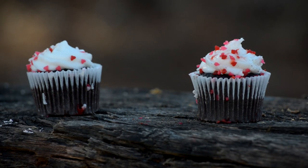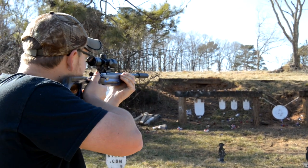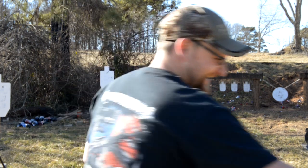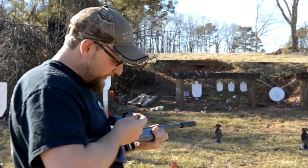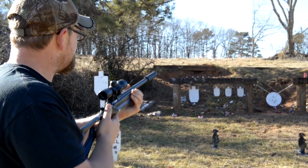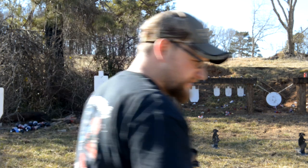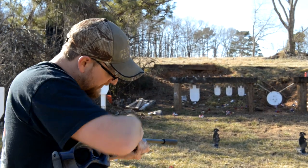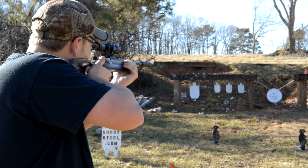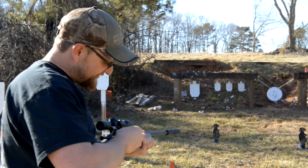We're going to shoot some cupcakes! Holy moly, wow, holy crap — talk about a sugar high! Let's try a black one. Went right through it — I must have grazed it on the bottom and made it fly up. Let's try one more shot and see if I knock the icing off. It sounds like something out of a cartoon.